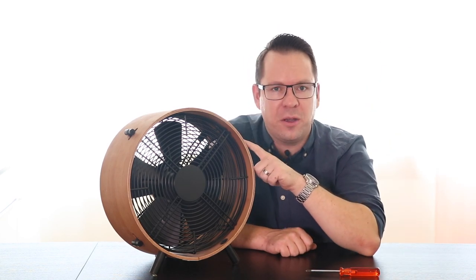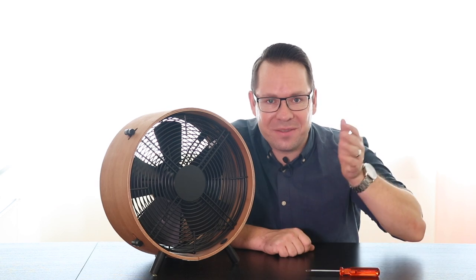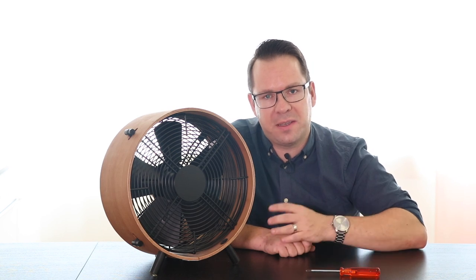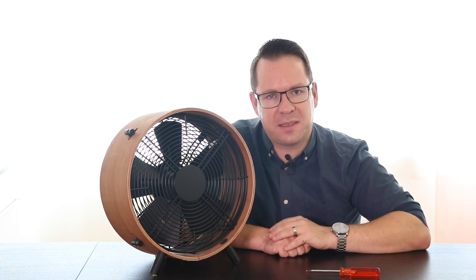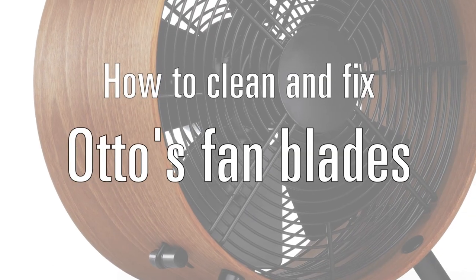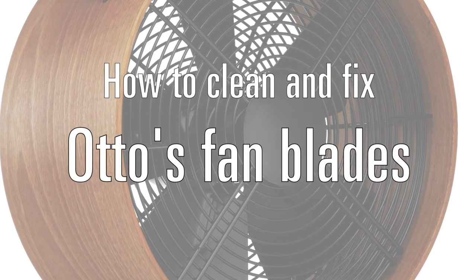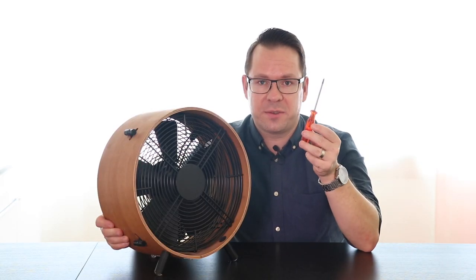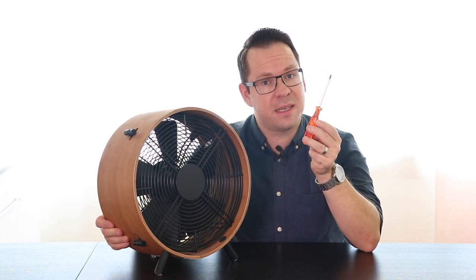Hi there, this is Samuel from Stadler Form, and I'm here today with Otto, our fan. In this video I show you how to clean the fan blades, and if needed, how to fix the fan blades on the fan's axis if they got loose for any reason. For this you will need a Phillips screwdriver. So now let's get started.